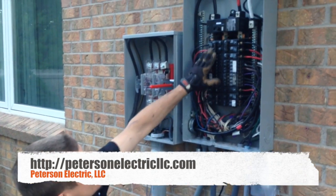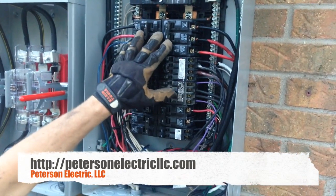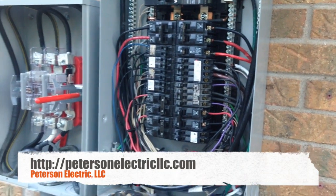Just like I was telling you about these tandem breakers and these full breakers, there's a lot of halves and fulls in here. They still have 11 more spots if I quad up these breakers — these 50s and 15s. We can get them another 11 more circuits.